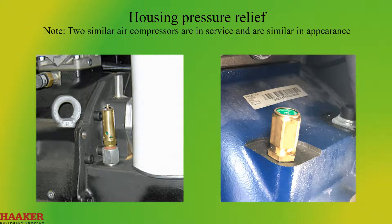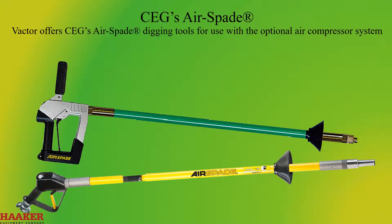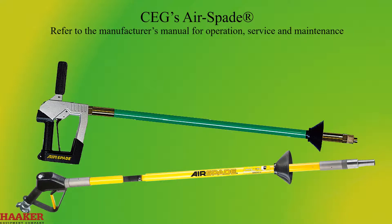Note: two similar air compressors are in service and are similar in appearance. Factors offers CEG's air spade digging tool for use with the optional air compressor system. Refer to the manufacturer's manual for operation, service, and maintenance.